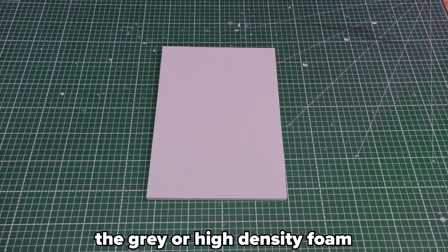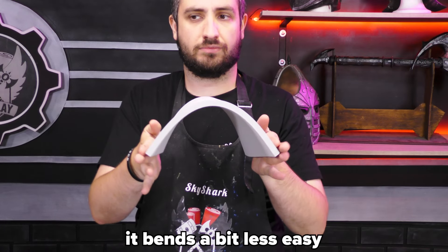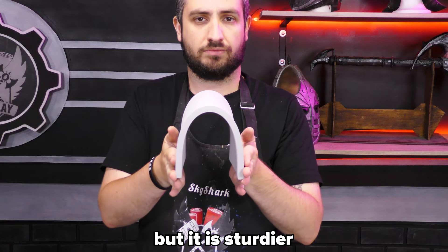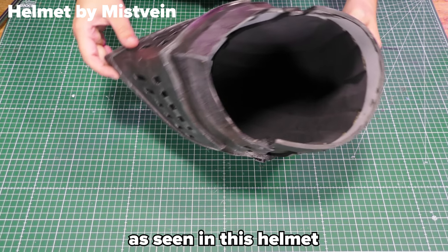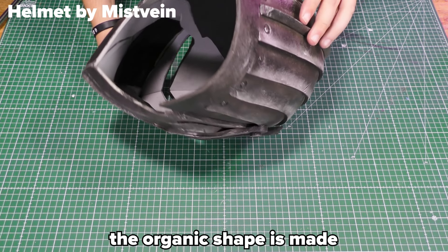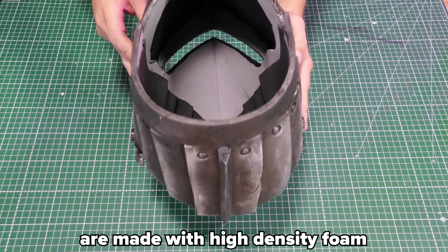The gray or high density foam gets used the most to make armor and props. It bends a bit less easily than the low density foam, but it is sturdier. You can often just combine low and high density, as seen in this helmet — the organic shape is made with low density foam, while the more flat armor pieces are made with high density foam.